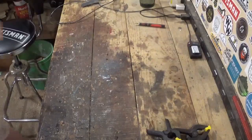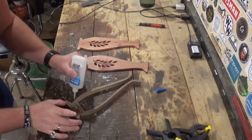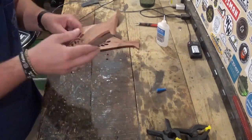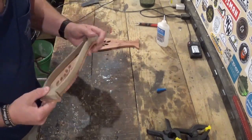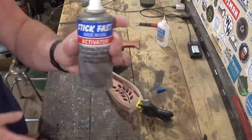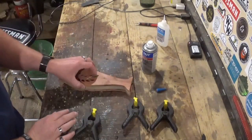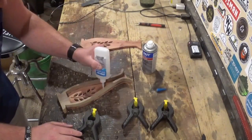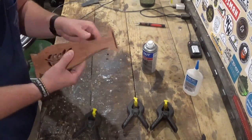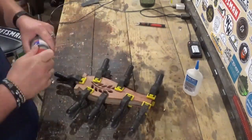Back over on the workbench, I'm using CA glue and the activator for the assembly process — just doing my best to line everything up. I'll use some spring clamps to hold everything while I use the activator to lock everything in place, then attach the other side. I'll leave the spring clamps on for four or five minutes after spraying with activator to make sure everything is dry and secure.